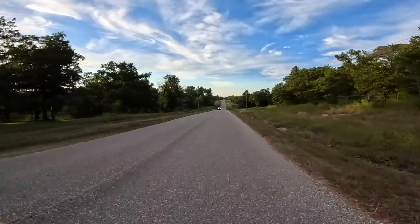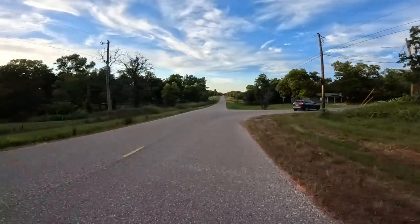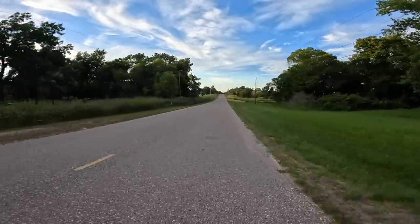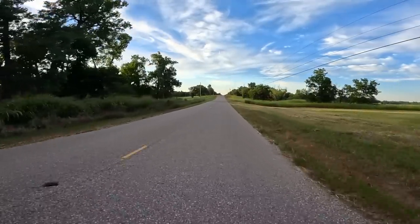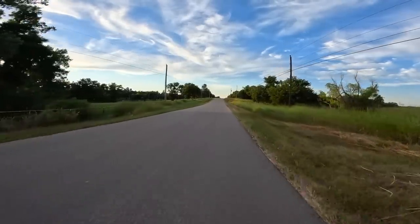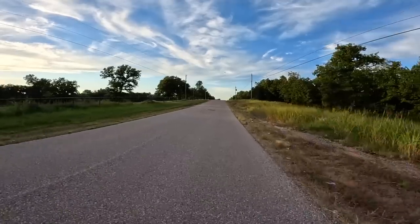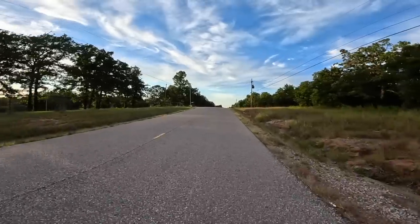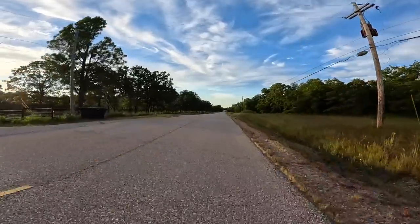I let off the throttle going down a hill and started pedaling. Don't even bother pedaling if you're going 24 miles an hour — it feels like you're just pedaling air with absolutely no resistance. Let me slow it down and find out when pedaling actually engages. Around 15 miles an hour is where you start to feel it. Above that you're basically pedaling for fun — doing 20 miles an hour and all I'm doing is pedaling thin air.